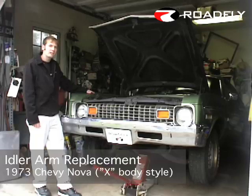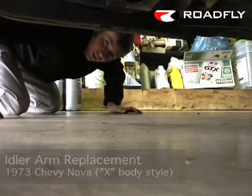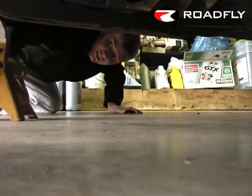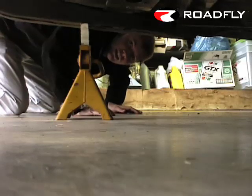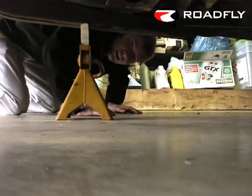Today we're going to be replacing the idler arm on this X-Body style 1973 Chevy Nova. We already got it jacked up, now we're just going to put some jack stands underneath the frame for some extra safety. Now we're going to take a look at the old idler arm and see what we've got to do to get it off.